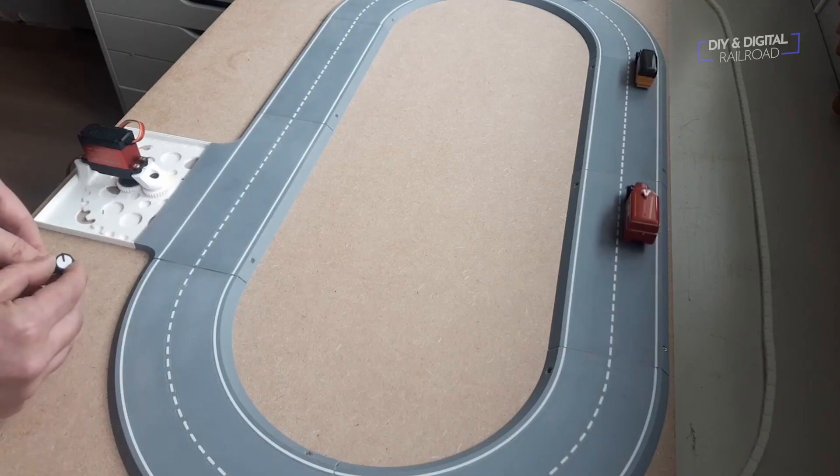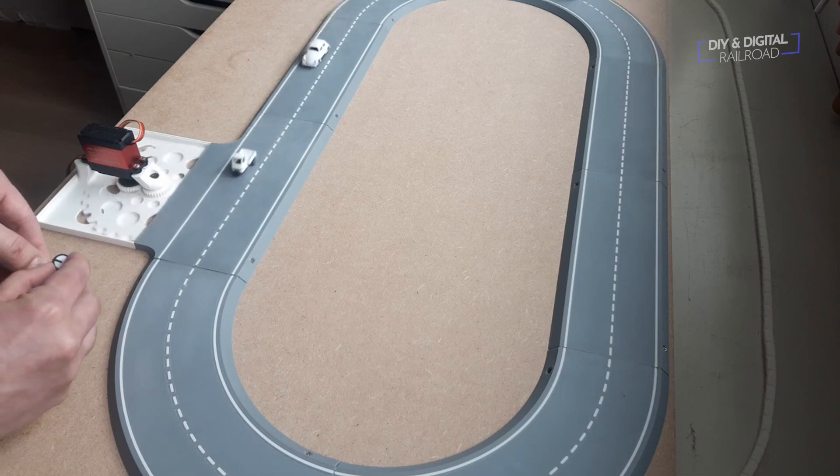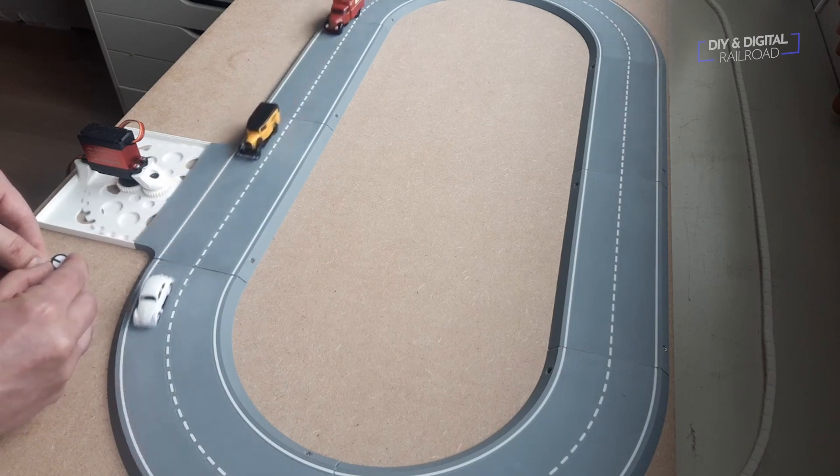There are also paid websites like Kultz where you can purchase models to download, like this road system that can animate cars on your layout — I'm going to try this one out. I even sell digital models to print on my Etsy store, and my patrons at the $5 engineer level get a model every month to download and access to all of my previous models.